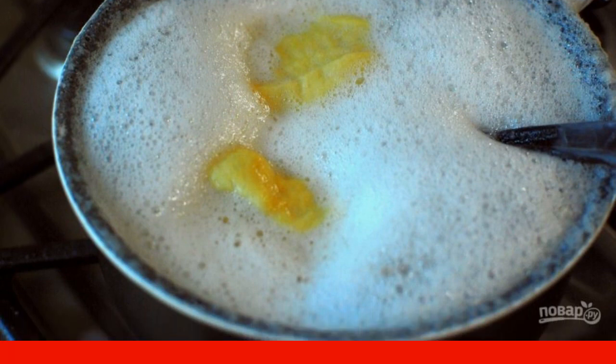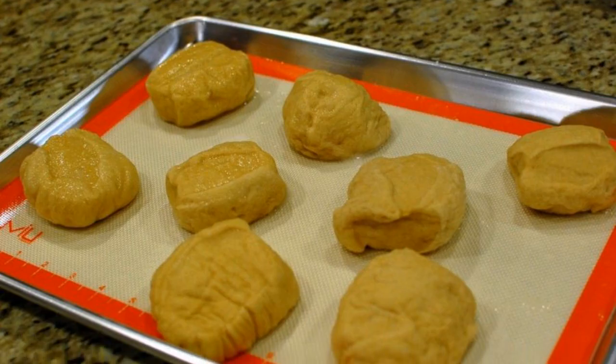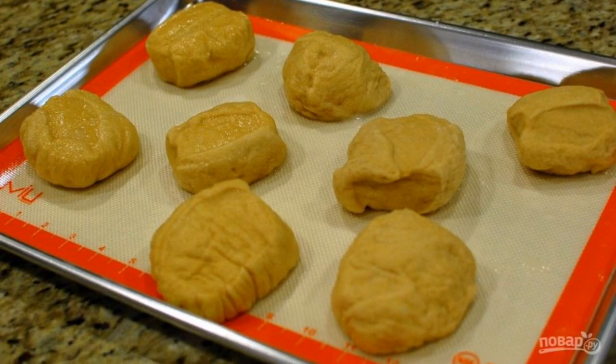Step 6. Put the resulting buns in the water, 2 at a time, and cook on both sides for 45 seconds, turning them every 10 seconds. Remove the buns from the soda water and remove excess liquid.